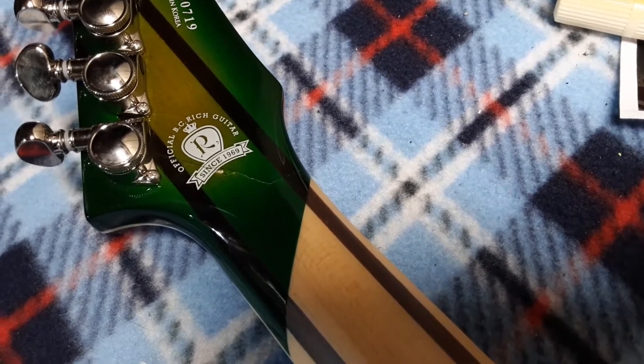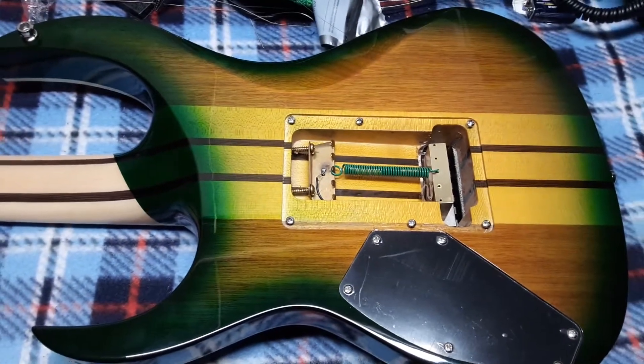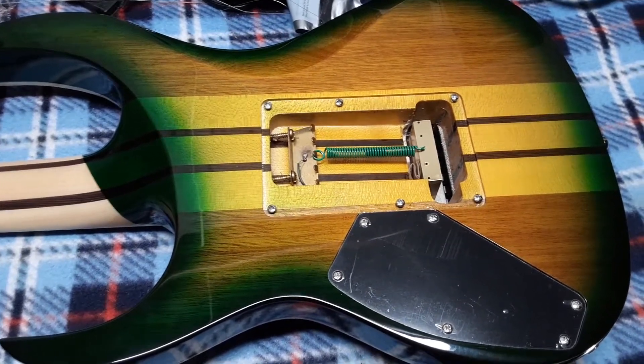I will be buying another one of these soon because I plan on having one in E standard. Essentially I'm building up a collection of Shredzillas in multiple tunings with both passive and active pickups.